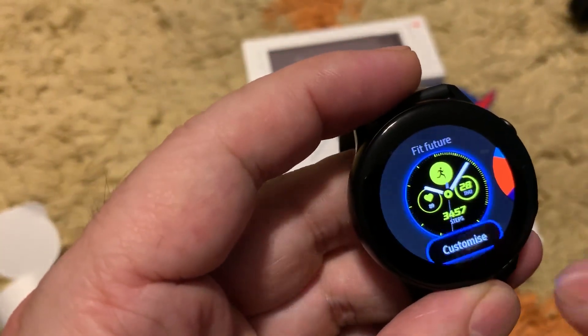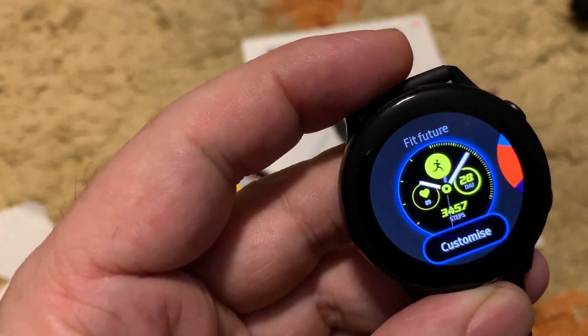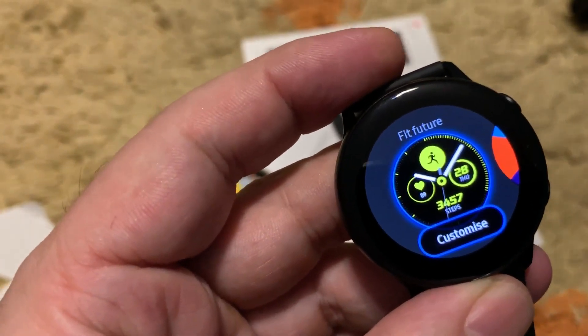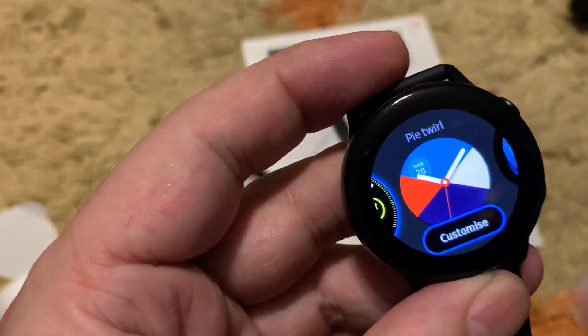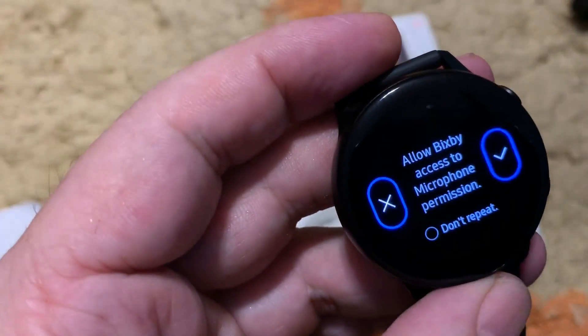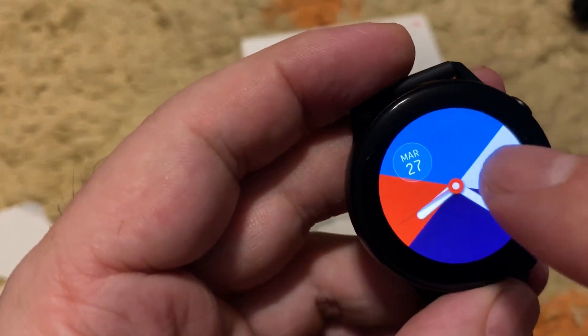Moving forward, there are customizable watch faces. Samsung does very nice watch faces and you can have more than 50,000 in their store. This one might be good for the blue color. There is a prompt to allow Bixby access to the microphone — we'll skip that.